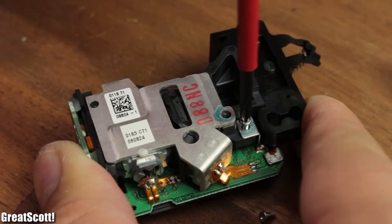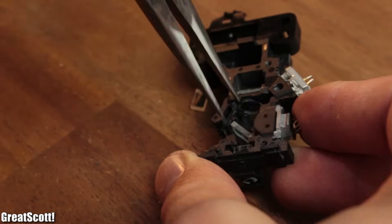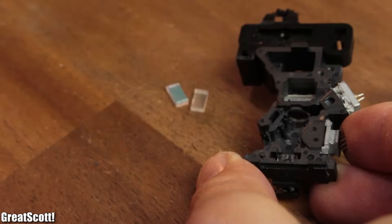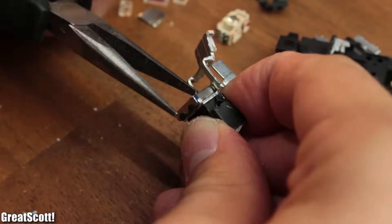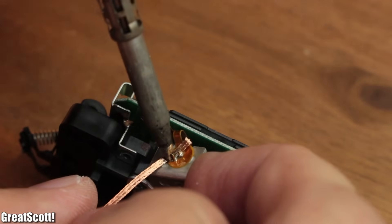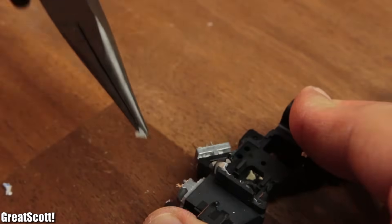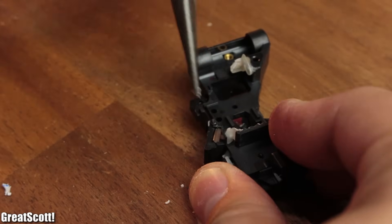I used a screwdriver, soldering iron, and some muscle force through my pliers to take the whole construction apart, and I also found two neodymium magnets along the way — those are always useful. Then I desoldered the flexible PCB from the diodes, used pliers to crush the glue, and carefully removed the two diodes.